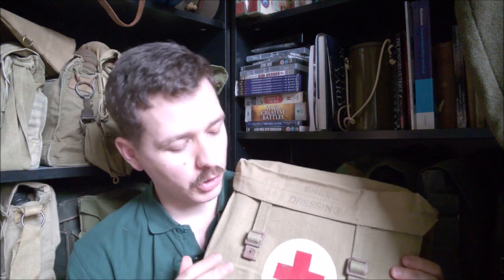The shell dressing bag was initially introduced so that stretcher bearers could carry shell dressings. My understanding is this evolved from the initial use of regular webbing or leather equipment — haversacks during the Great War — to carry shell dressings, and as a result of this, a specific haversack was introduced.